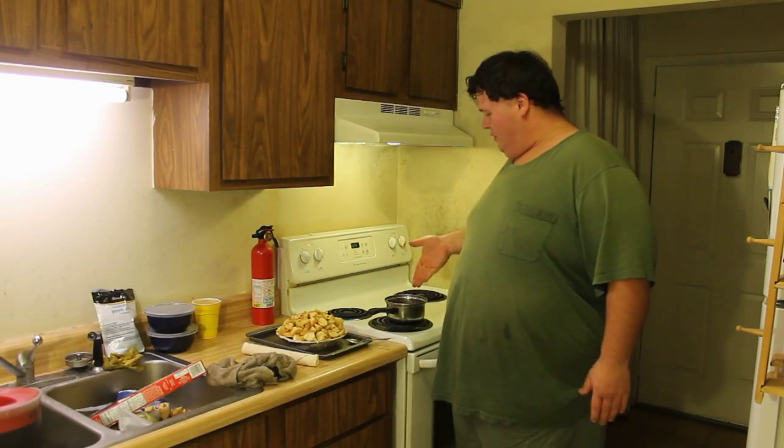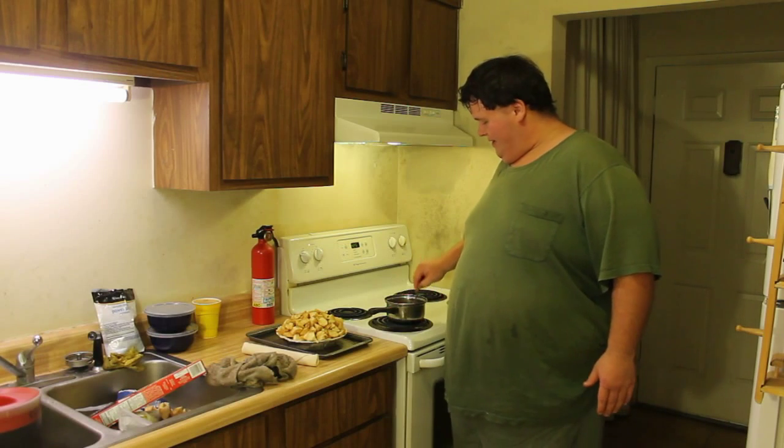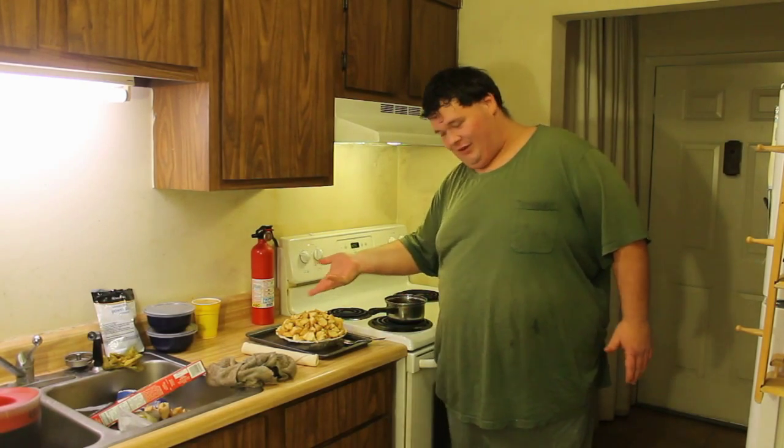I brought the mixture up to a boil, then turned it down to simmer and stirred until it gets thick. It's pretty thick now, so it is ready. I went ahead and put the cut apples in the pie crust.